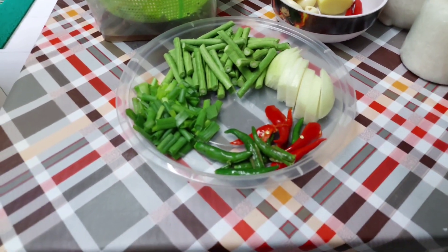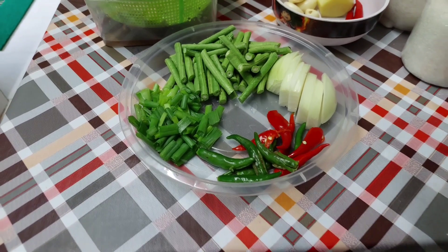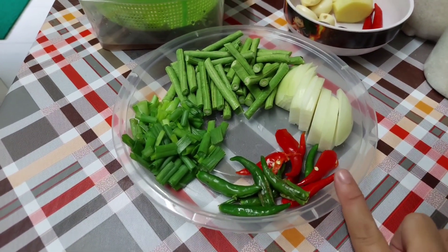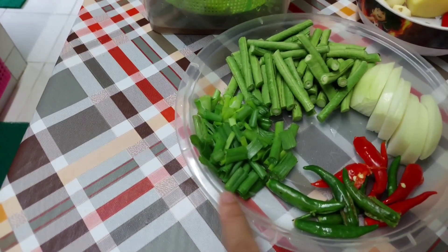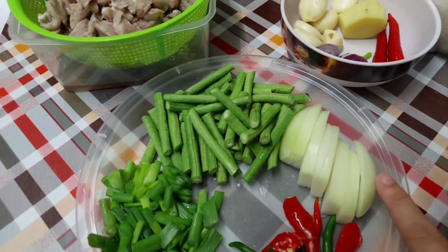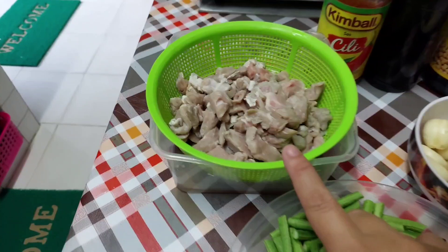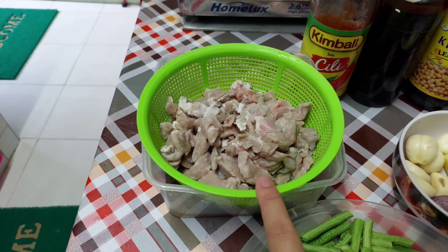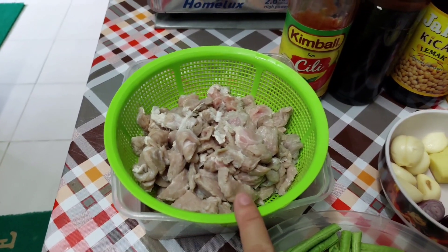Bahan untuk saya gunakan untuk masak daging: cili api, saya ada cili hijau dengan merah yang sudah saya ketuk, daun bawang, kaca panjang, bawang holland. Daging sapi sudah saya bersih, dia hiris ataupun kita sudah potong dipotong kecil.